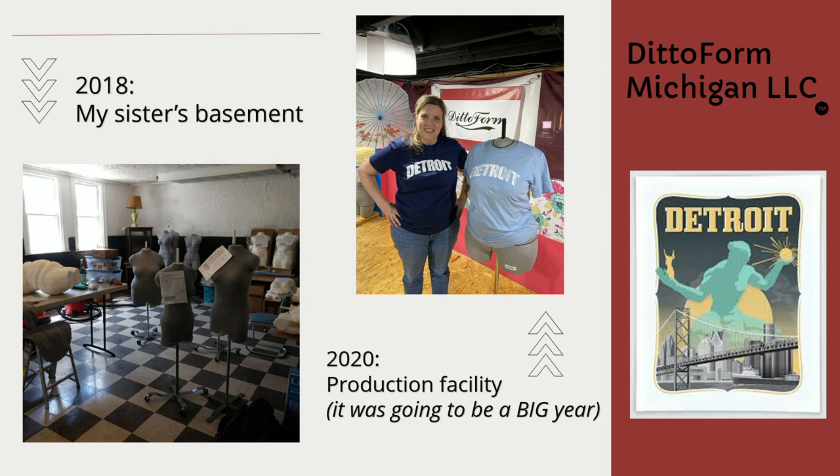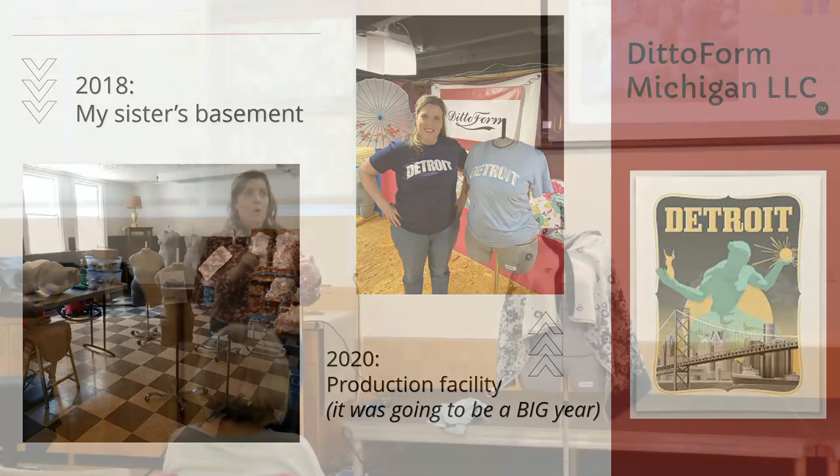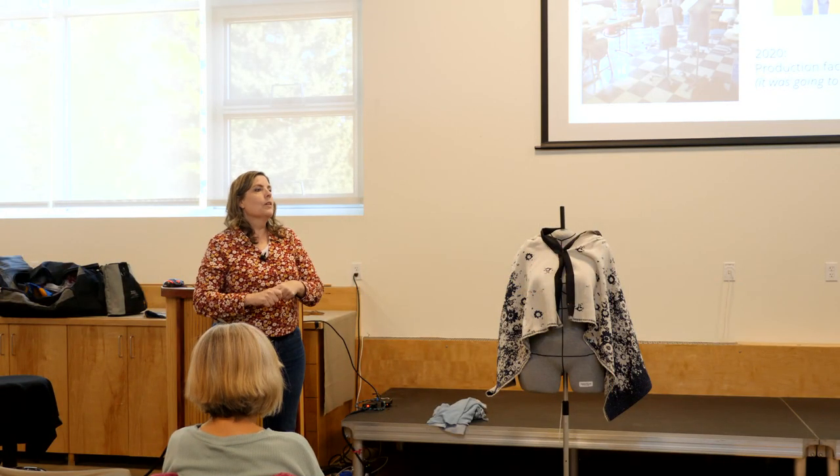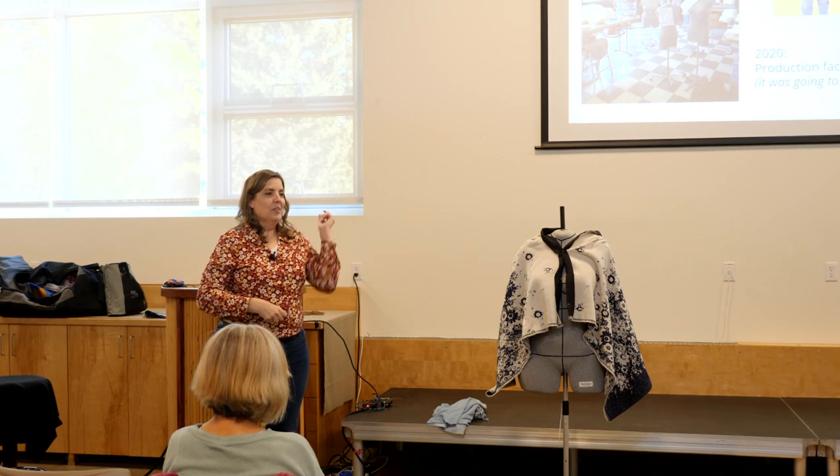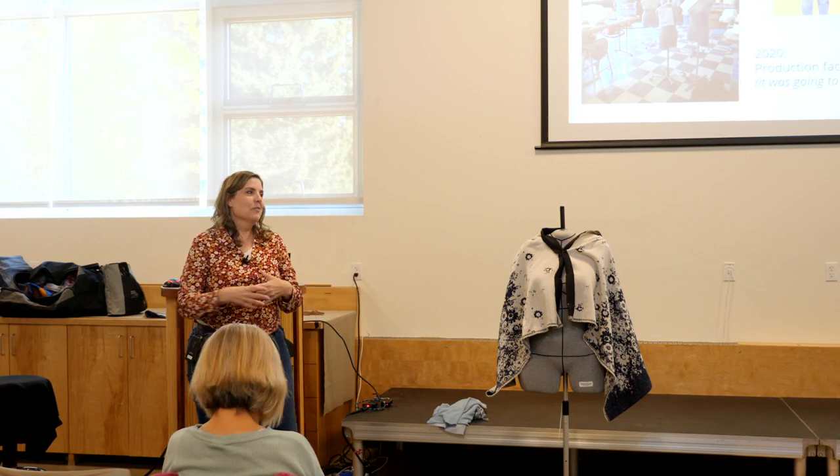She wanted people who had trouble fitting themselves to have a helpful tool, and she wanted to make it accessible — a form for everyone. Unfortunately, when they did their pricing, she didn't factor in her own labor or the overhead from her separate business. So when they got lots of orders and hired more people, they were suddenly losing money, and then they needed their own website and factory facility.